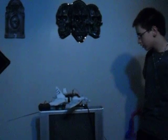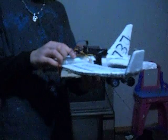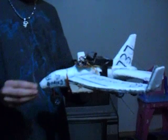Hey YouTube, I'm going to show you my remote control airplane that I was working on — it took me about two days to make. It didn't cost me anything. I just took the receiver out of the hovercraft that I had, and the engines too.